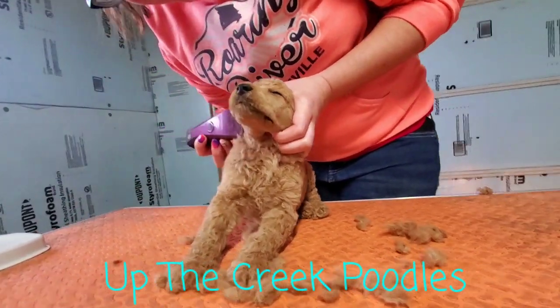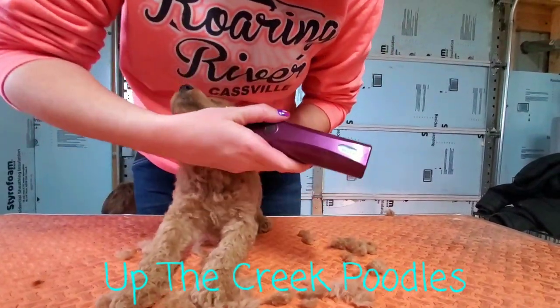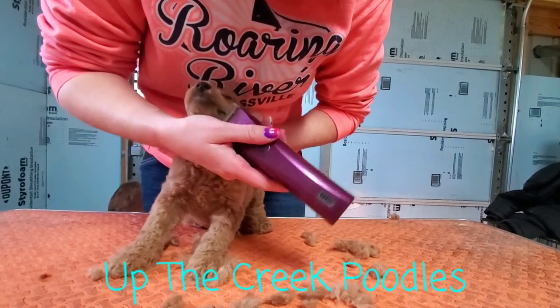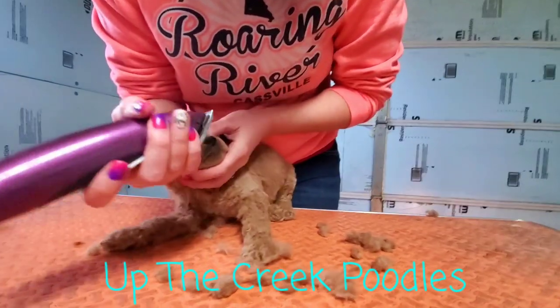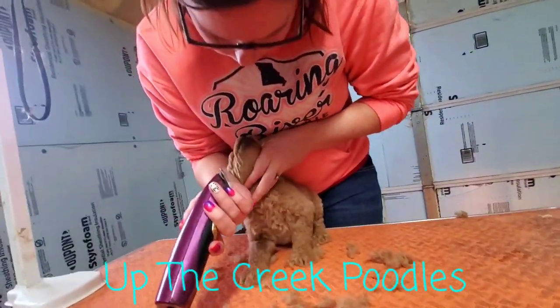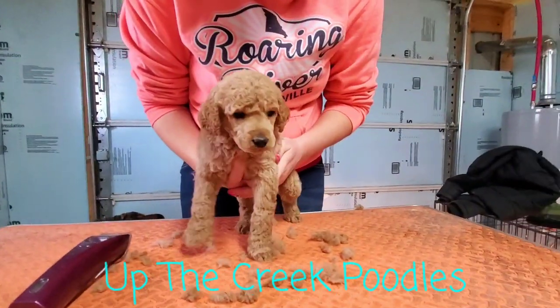This is their first haircut. He seems to be doing alright — I think he's about ready for a nap. Alright, let's keep this mouth shut. They never like to hold their mouth shut. I think that about gets his little face.